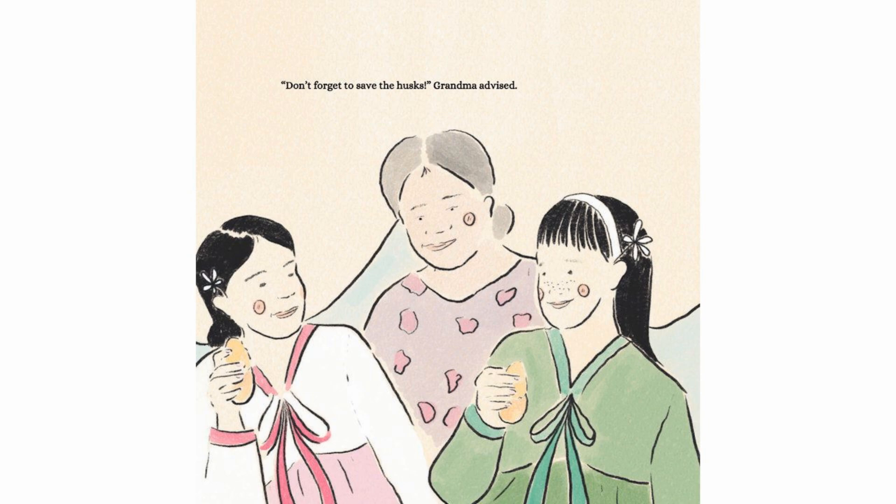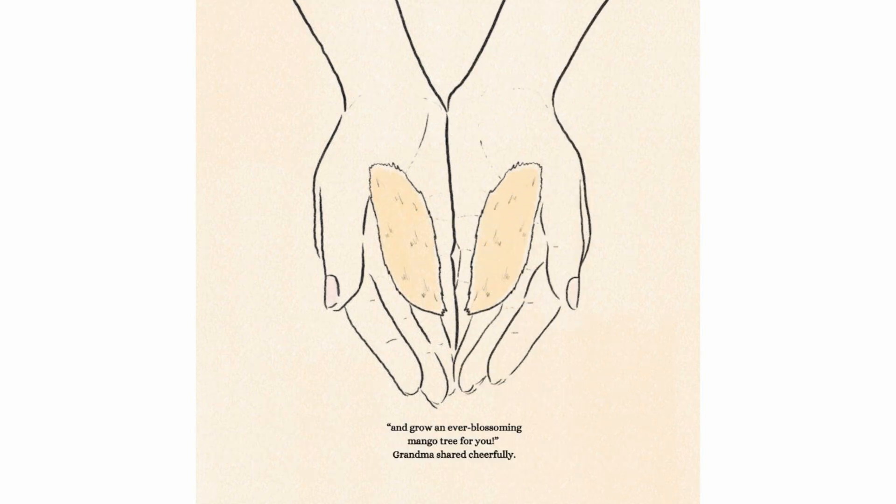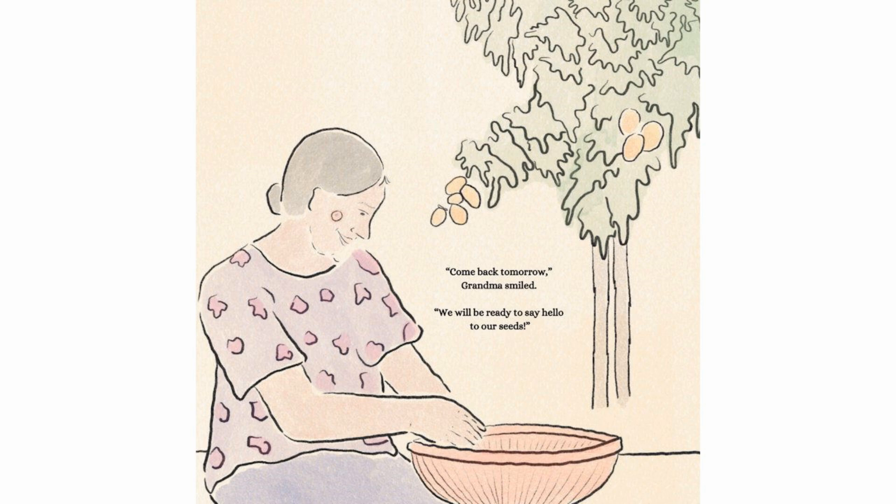"Don't forget to save the husks," Grandma advised. "We shall keep the husks and grow an ever-blossoming mango tree for you," Grandma shared cheerfully. "Come back tomorrow," Grandma smiled. "We will be ready to say hello to our seeds."